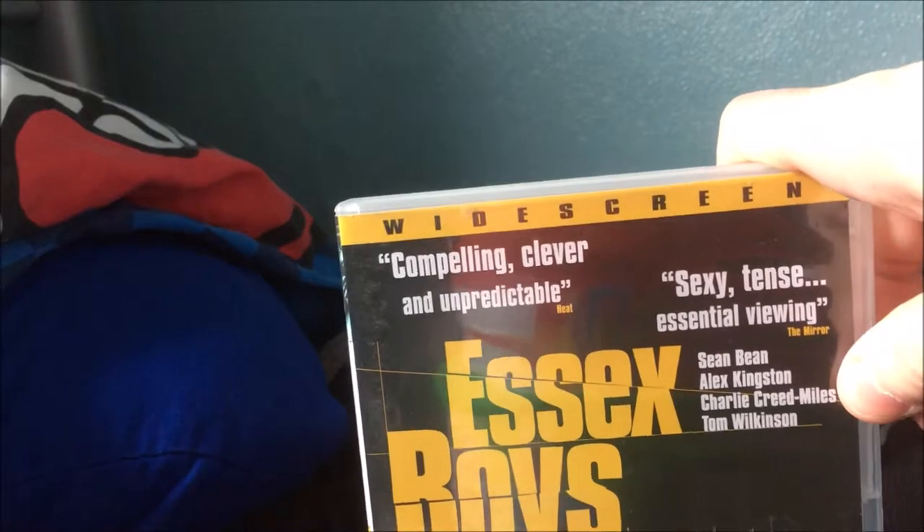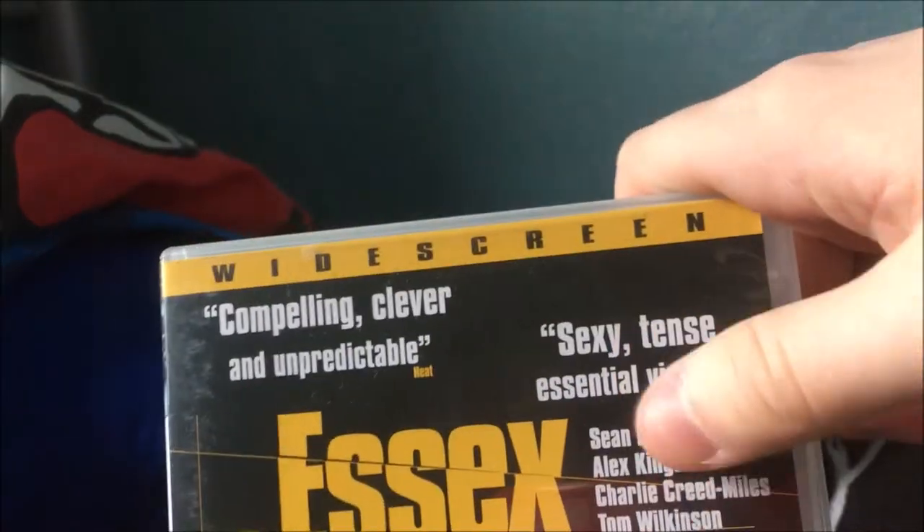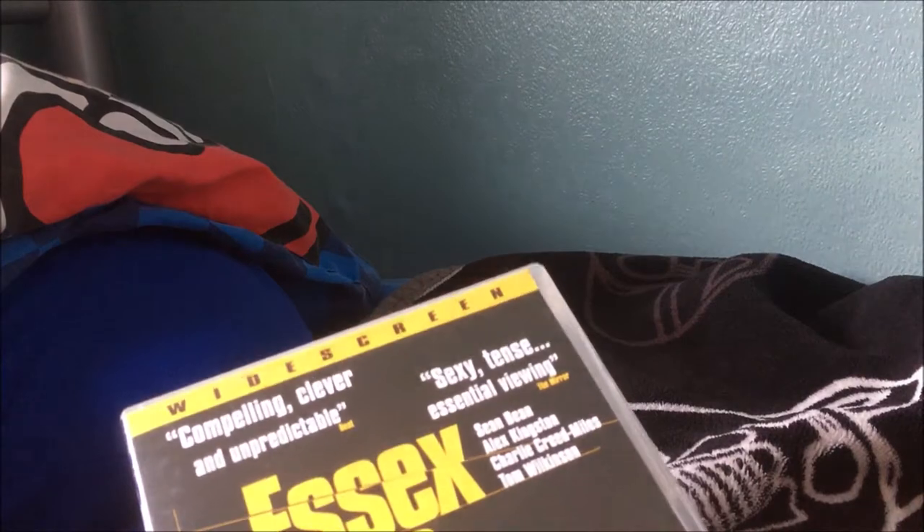Next one is Essex Boys — 'compelling, clever and unpredictable' according to Heat, and 'essential viewing' according to the Mirror. This one has Sean Bean in it — I misread it as Sean Penn at first, kept thinking it was Simon Pegg too, but it's Sean Bean. If Sean Bean is in your film, you know he's going to die; that's pretty much a given. I haven't even heard of it and I already know he's going to die. It probably looks like some shitty thriller, but it could be interesting.